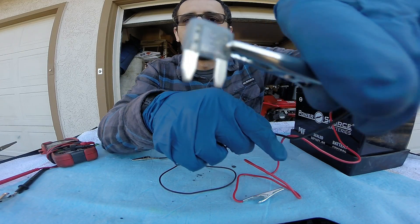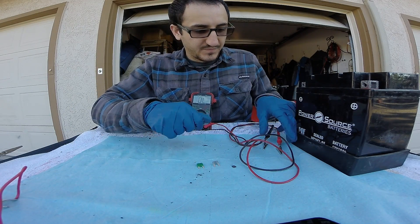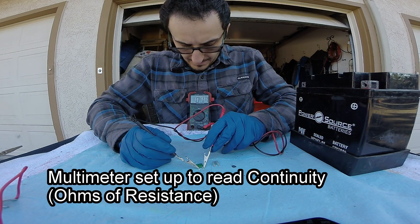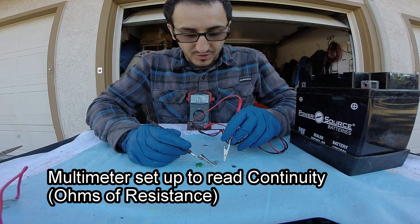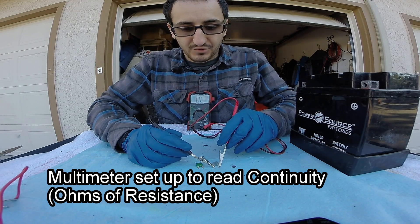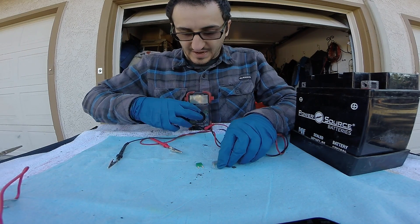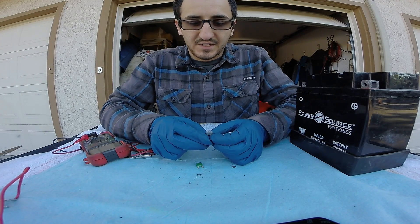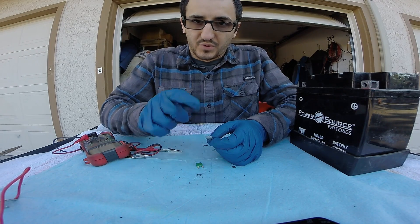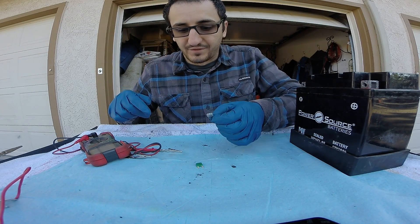There will be no continuity. This is just a visual check, but we can check this with our multimeter and test the difference between the good fuse and the bad fuse. The good fuse shows continuity; the bad fuse is still overloaded — power cannot flow through it because it has been popped. If we were to take our test light and test this in the vehicle, you'd get power on one side and ground on the other, and we know that's bad because you either want power-power or ground-ground — you can't have both on one fuse; it's popped.